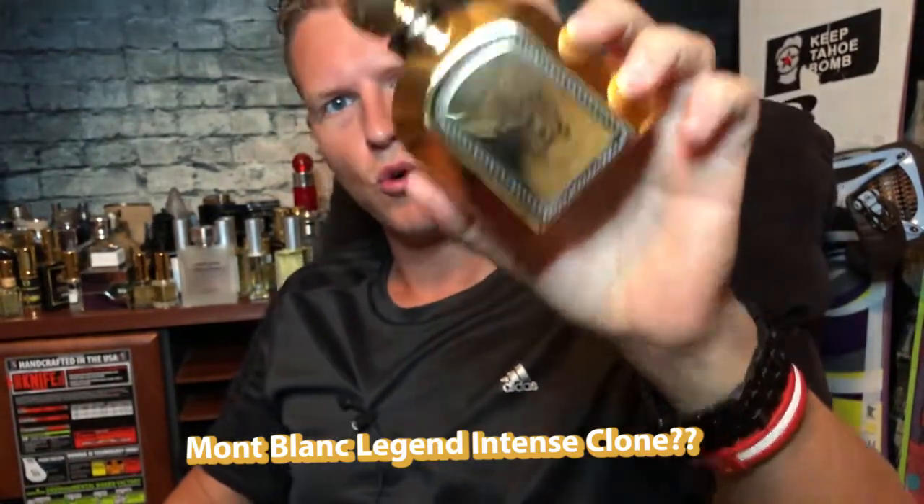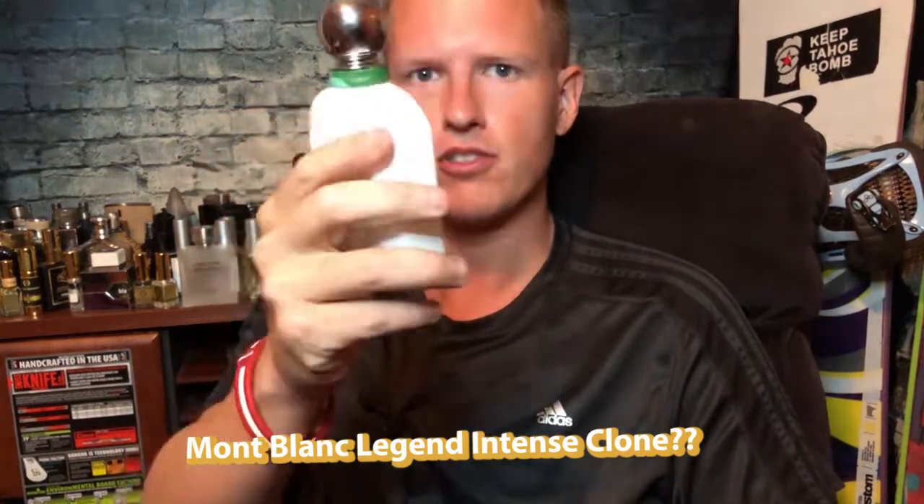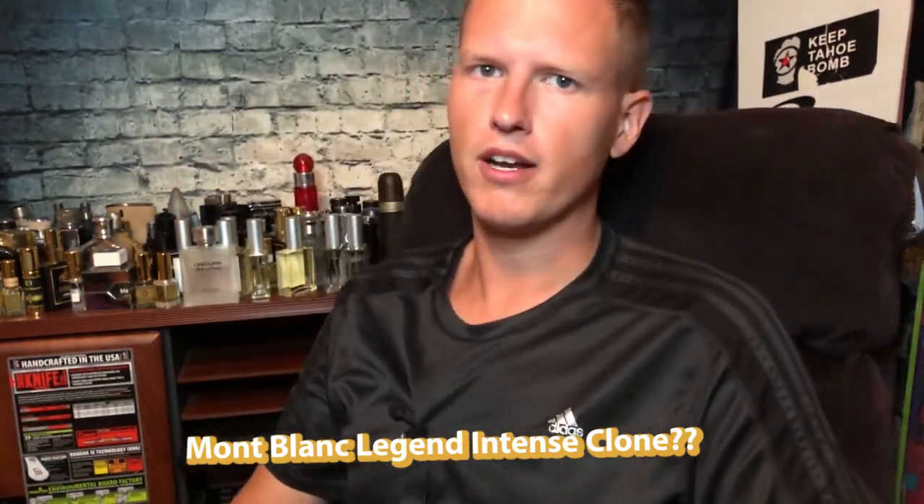Armaf Derby Clubhouse Gold — how does it compare to Abercrombie & Fitch Fierce and Derby Clubhouse Silver? Find out my two cents right now. Hey, what's up guys, it's Josh here. I just want to do a little review today on Derby Clubhouse Gold by the house of Armaf. People were suggesting I review this one because I really like Derby Clubhouse Silver and I also really like Abercrombie & Fitch Fierce.